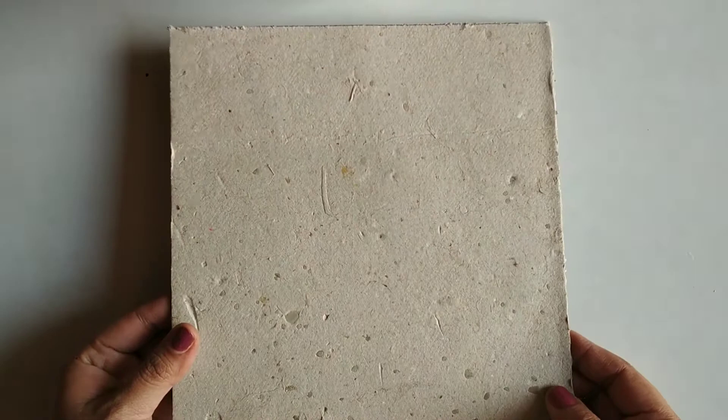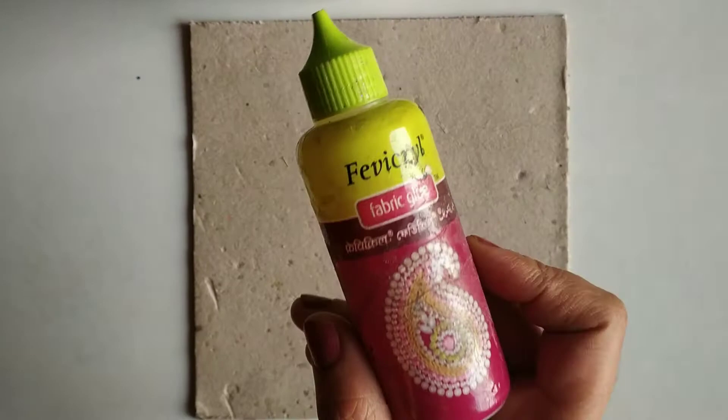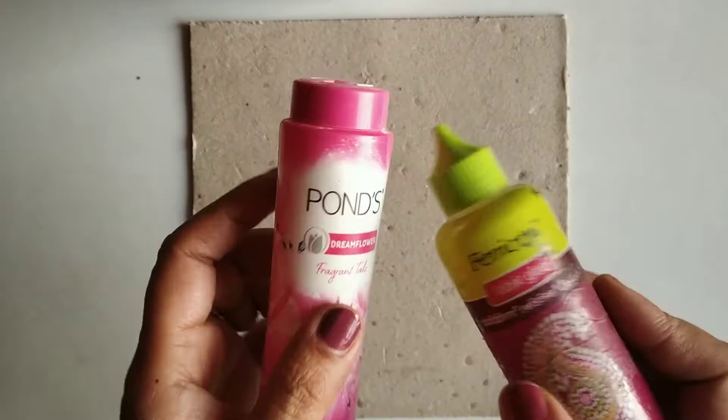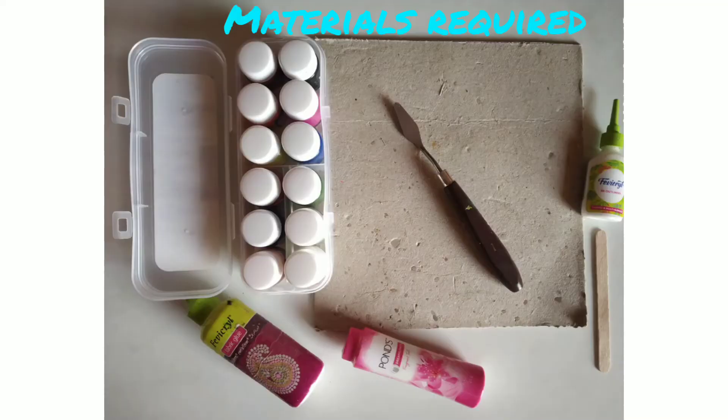Today I'm going to use a hard board — it's a storyboard — or you can use cardboard from cartons, or a cake base that we usually throw away. These are options available at home. We will also be using Fevicol and talcum powder to use as a texture paste — this is our DIY.